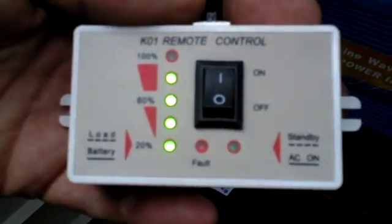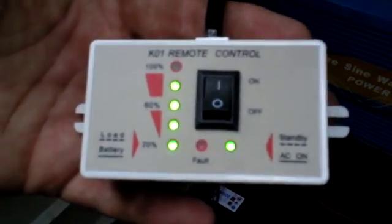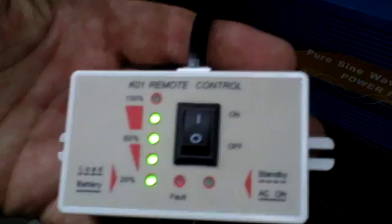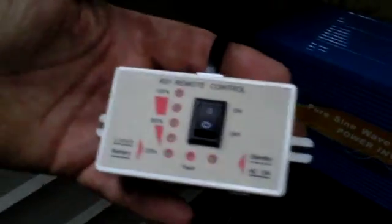There we are, we're on about 80 percent. It won't be charging fully at the moment obviously because it's quite overcast and raining.